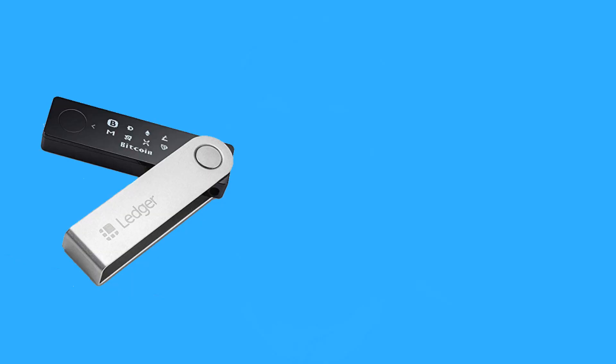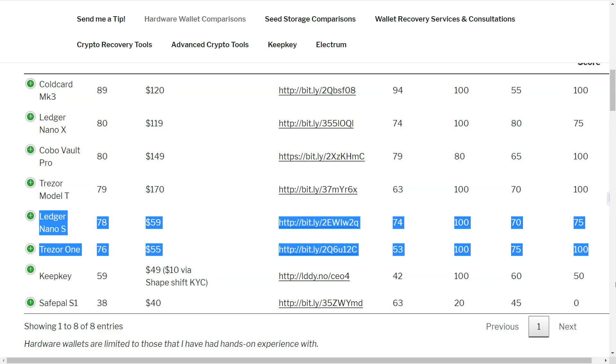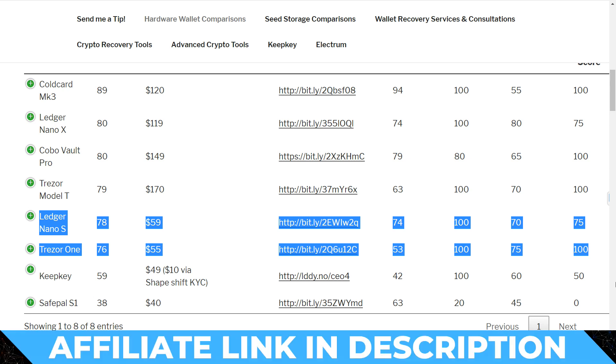The obvious thing I should say is that if you do have two hardware wallets, this entire process is much, much simpler. And if you think the whole thing is too hard, it might be worth just forking out for a cheaper hardware wallet to use as your second one — something like a Ledger Nano S. There are affiliate links in the description if you'd like to help me out.